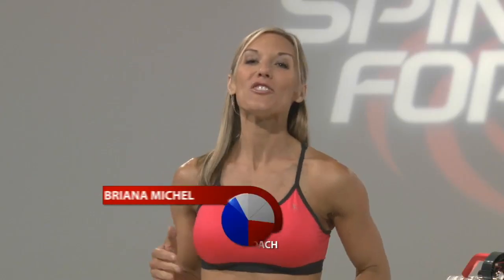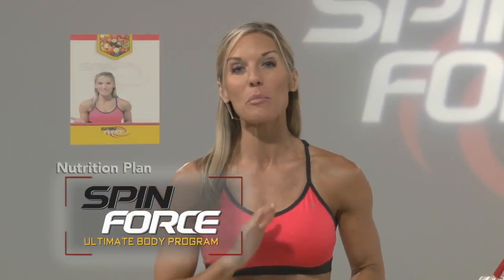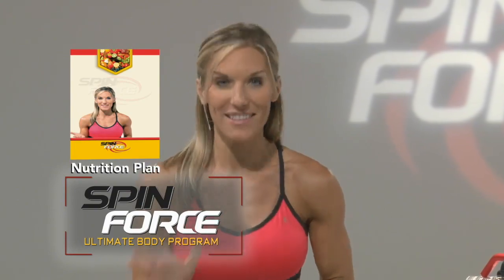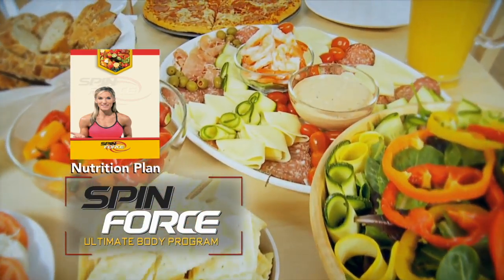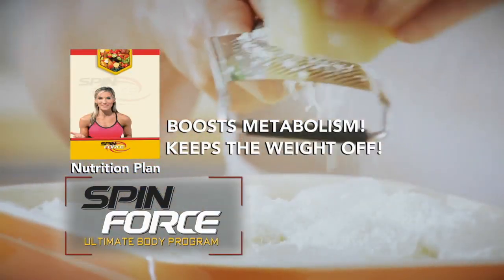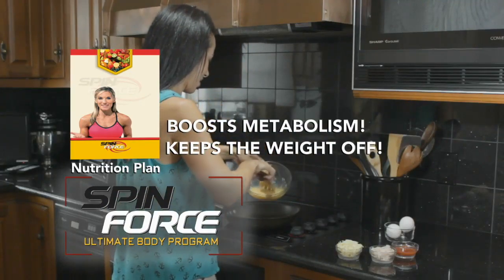As a nutrition and fitness expert for over a decade, Clint asked me to design the SpinForce Nutrition Plan to use with his machine. Let me be clear — the SpinForce Nutrition Plan is not a diet. You and I both know diets don't work. My nutrition plan is super healthy, easy to follow, and designed to get your metabolism going the right way.